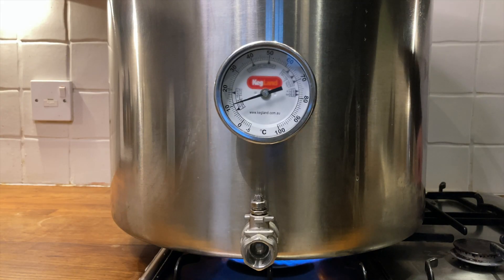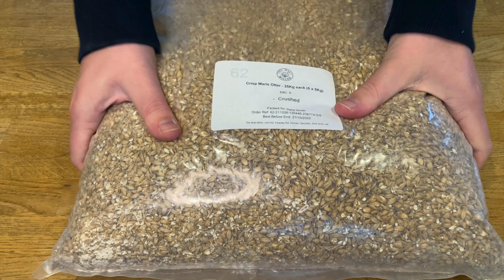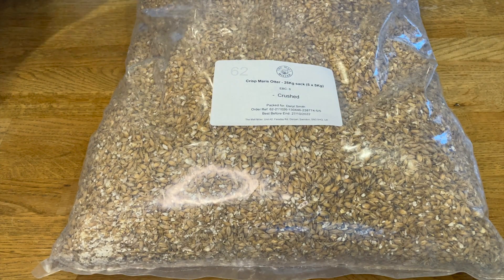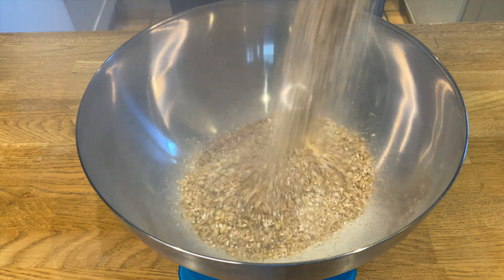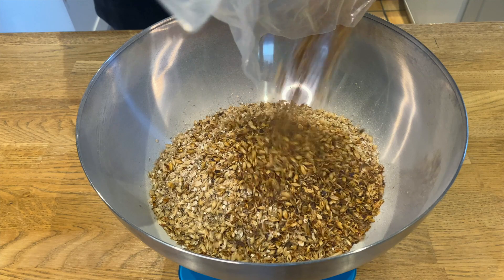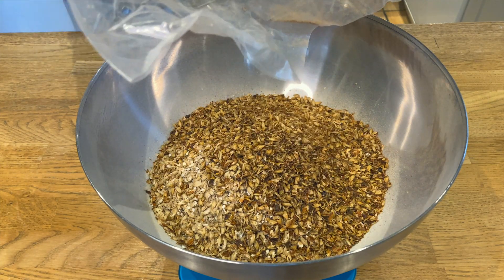Then I started heating the water to my target temperature of 72 degrees. Whilst I was waiting for the water to heat up, I measured out my grains, which was 5 kilograms of Maris Otter as the base malt, along with 450 grams of Vienna malt for colour and flavour. I also added 90 grams of Crystal Malt because I had a little bit left from a previous brew.